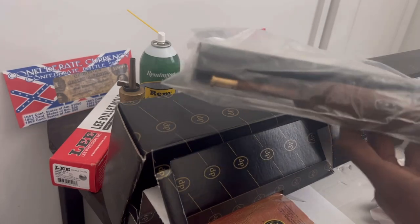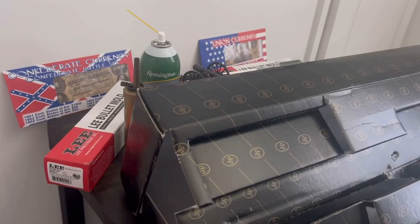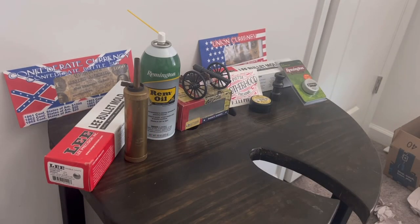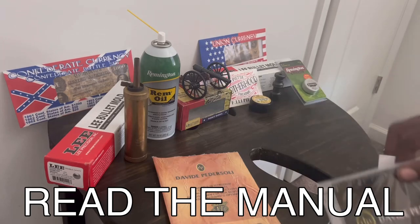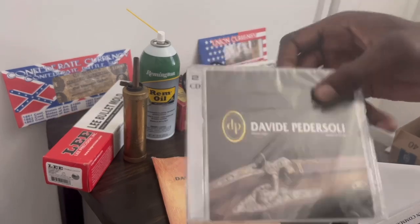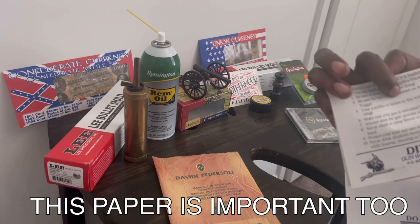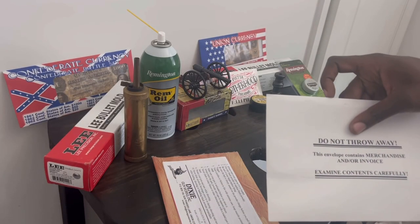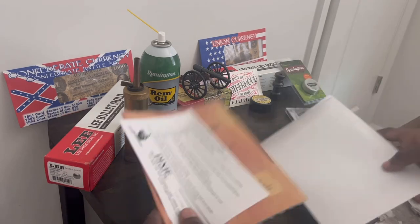This is a weird box — you gotta be careful, you might throw away some stuff you actually need, so be sure to inspect the contents thoroughly. It comes with an instruction manual, an owner's manual, and a CD. There's also paperwork from Dixie — make sure you read it, it's important. The box also says 'do not throw away, examine contents thoroughly.'